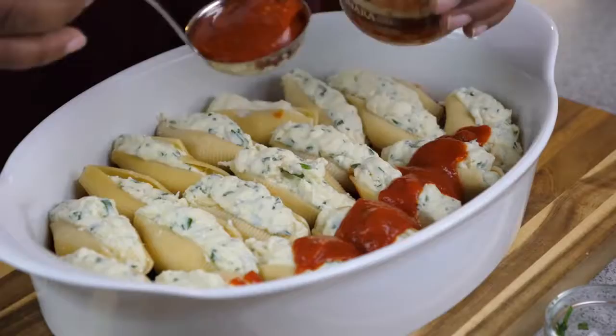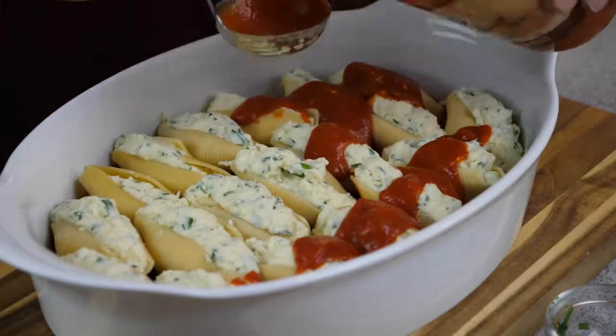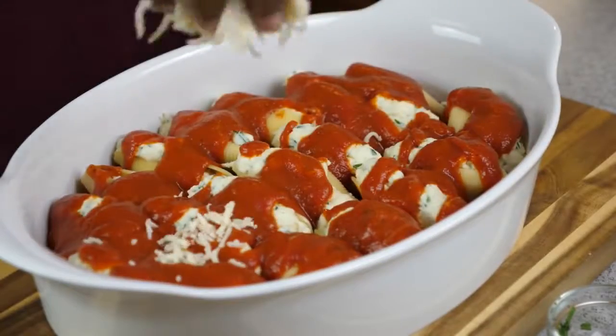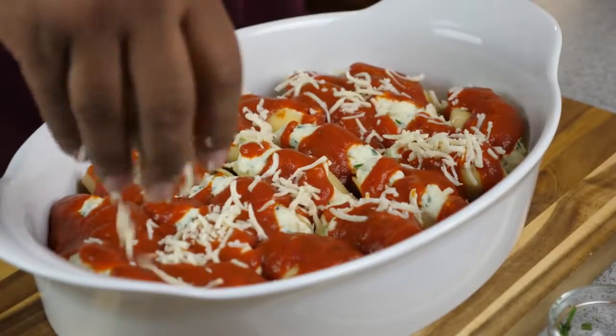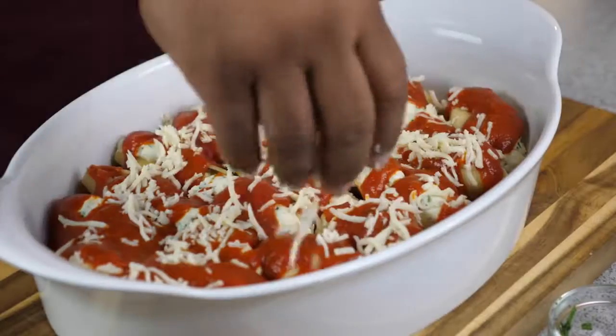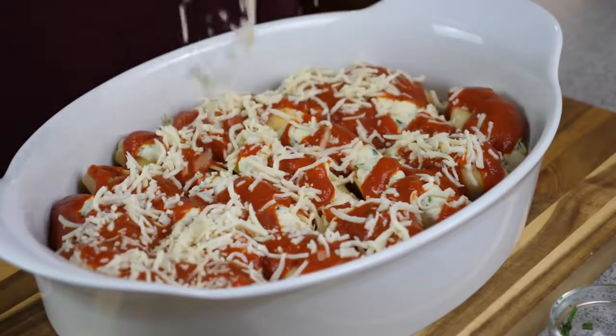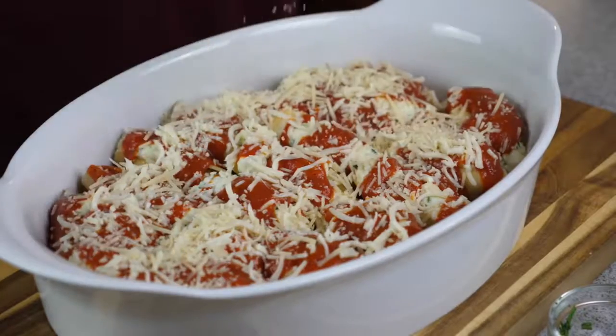One thing you didn't see me do is boil the large jumbo pasta shells — there was no need to show that. When you buy them, it's just one box of large jumbo shells; follow the instructions on the box. When you're done, let them cool — that makes them easy to handle when you're ready to start stuffing them.